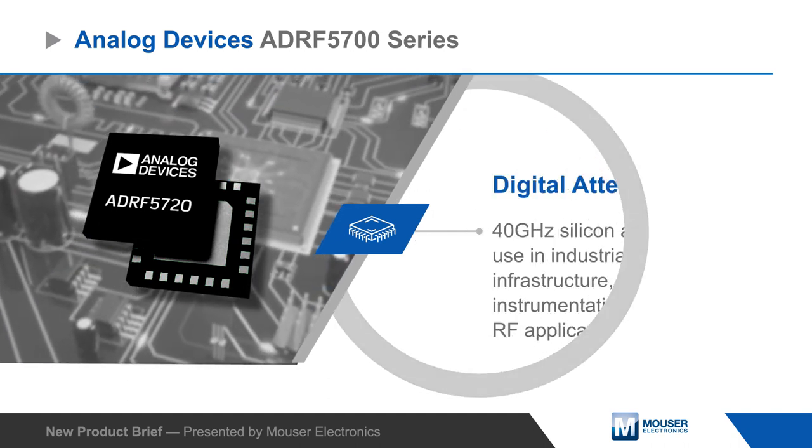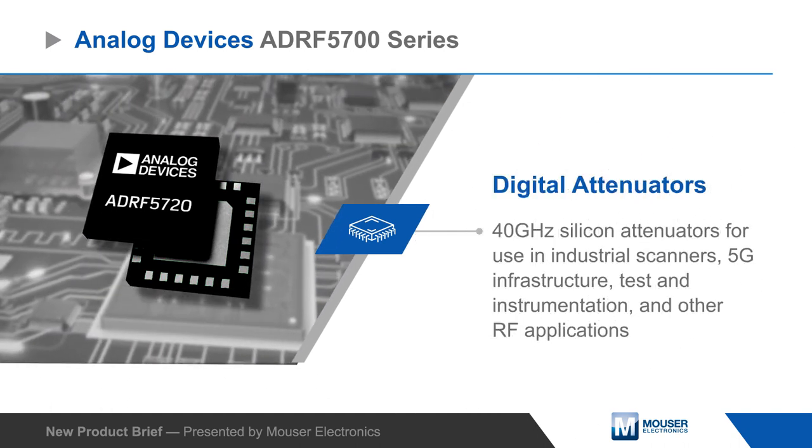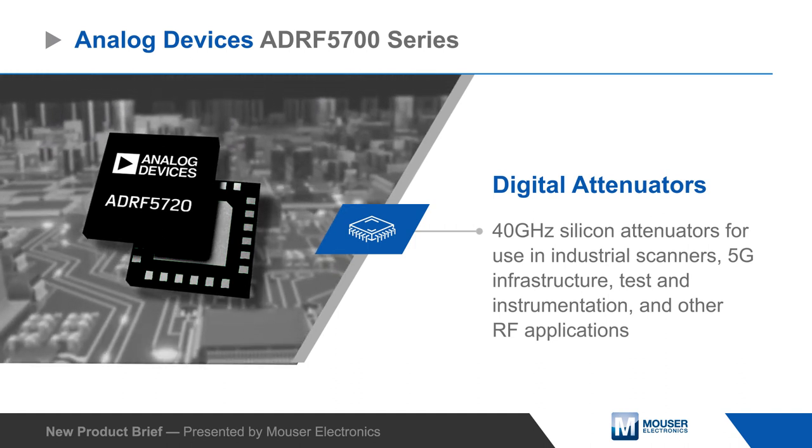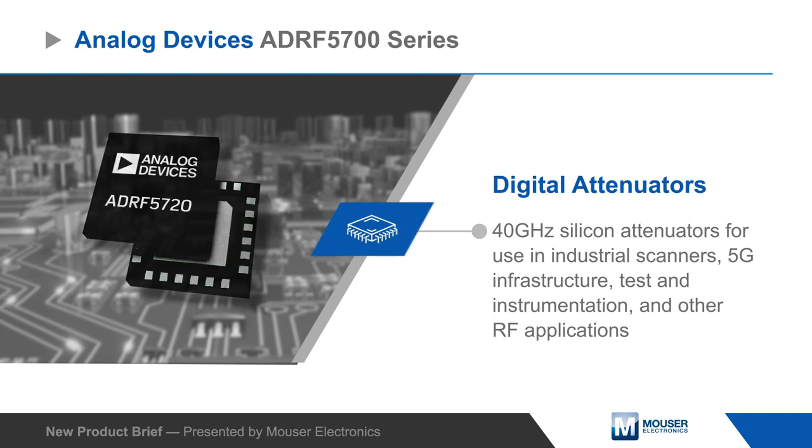Analog Devices ADRF5700 Series Digital Attenuators are 40 GHz silicon attenuators for use in industrial scanners, 5G infrastructure, test and instrumentation, and other RF applications.